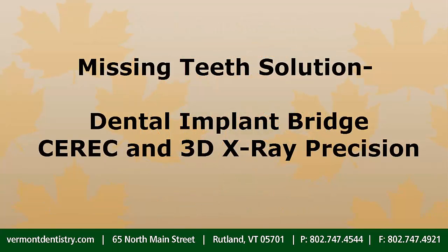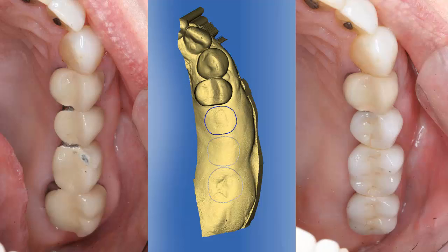In this video, Sirona's CEREC and Galileos 3D imaging helped restore a segment of missing teeth for a patient. Bone rebuilding and dental implant support for a new fixed bridge is highlighted.